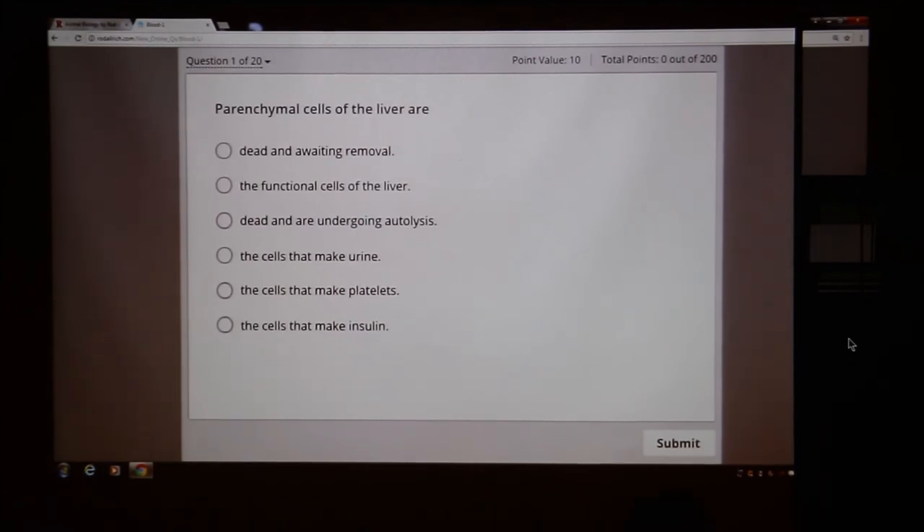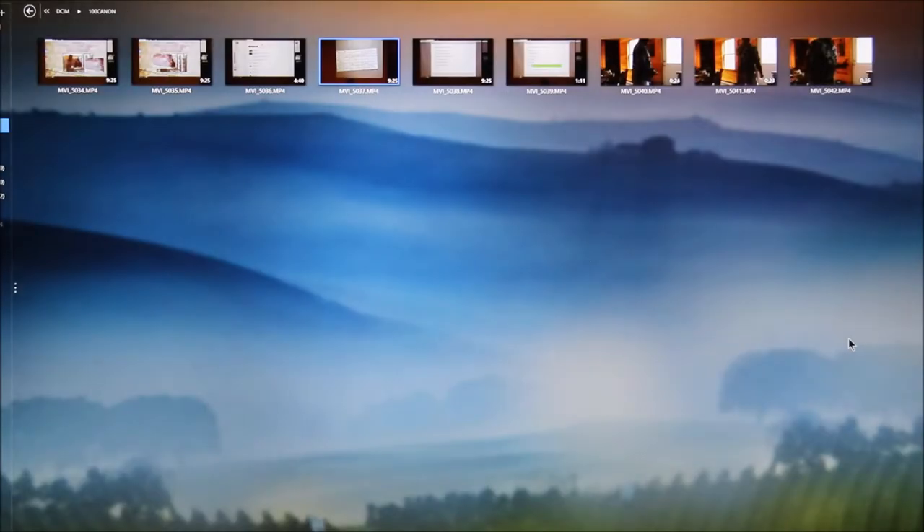So I went through each answer. With six choices you can't guess if you don't know your stuff. The first answer — 'parenchymal cells of the liver are dead and awaiting removal' — is wrong given what I said about them doing all the work. The second answer is correct: 'parenchymal cells of the liver are the functional cells of the liver.' I suggested you write that phrase down in your notes. You should also know all the other answers and why they're wrong.